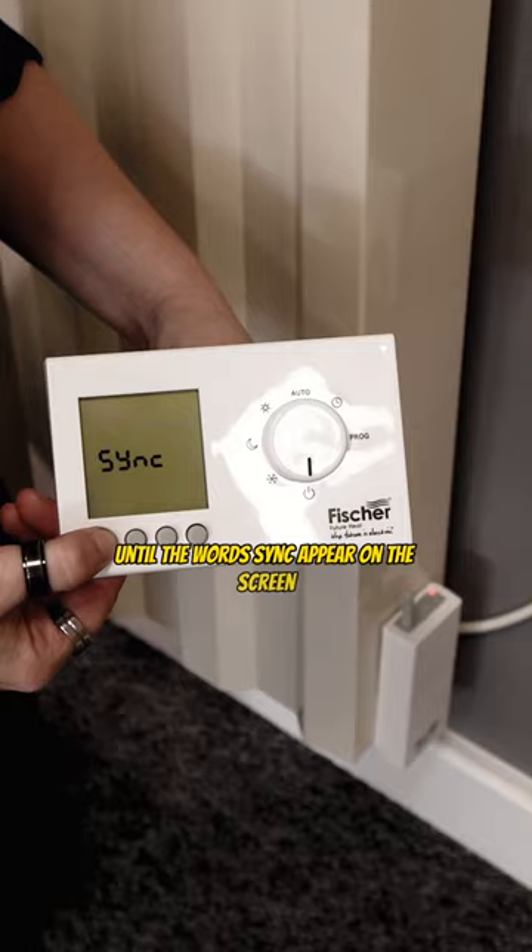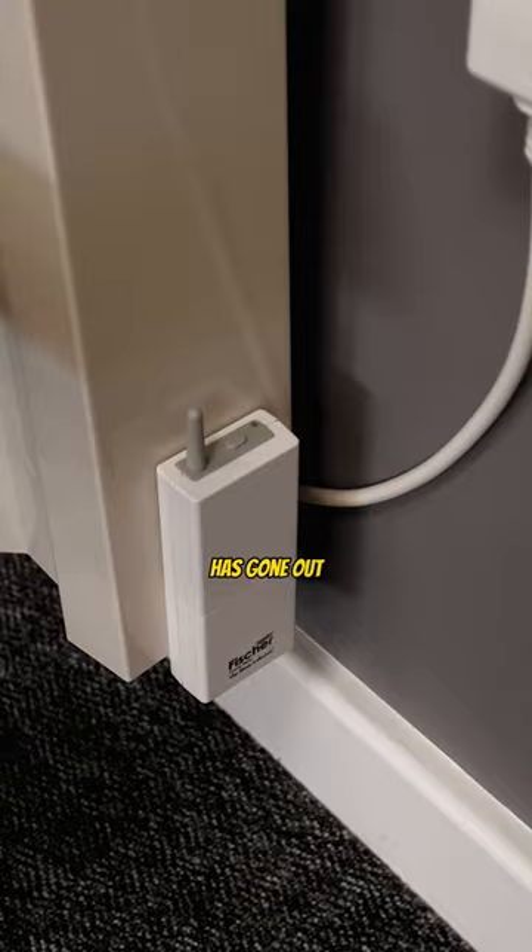We then wait and we'll notice that the light on the receiver has gone out — that means it's been successfully paired.